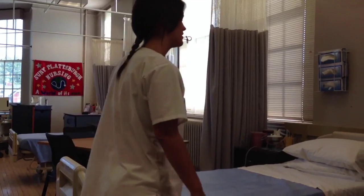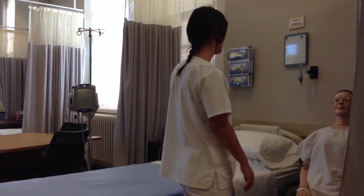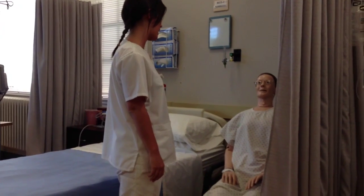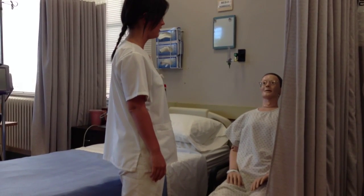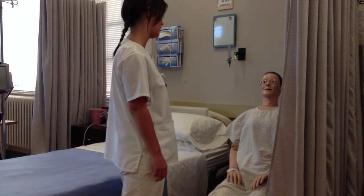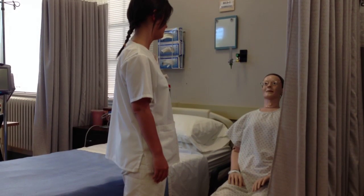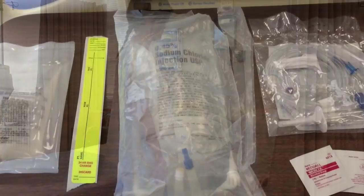The first thing you're going to want to do is introduce yourself to your patient. Make sure they understand why you're there and what you're going to be administering. If they've never had the medication before, or if they have any questions about the medication or its administration, make sure you answer them openly and honestly.